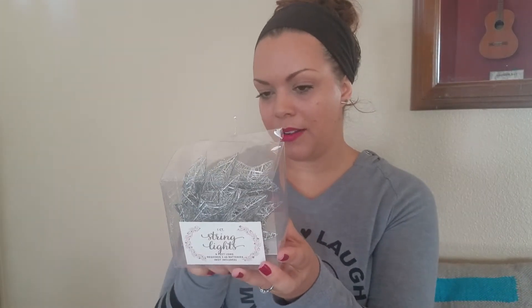I got these lights and I haven't even used them — that's why I'm opening them right now. These are one count string lights, six feet long, requires two AA batteries. These were $5, but I got them on clearance at Target after Christmas. I think they're like $1.50.